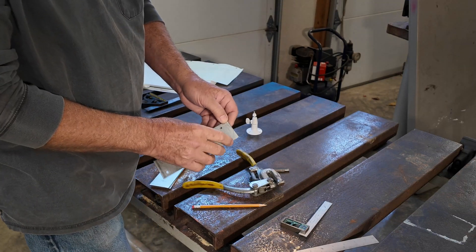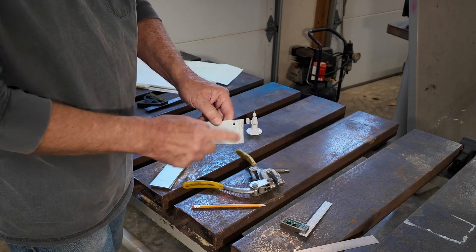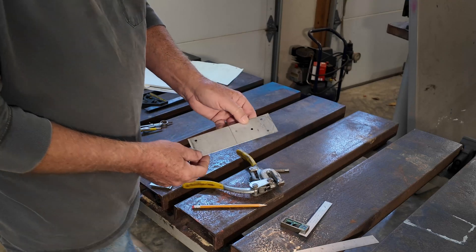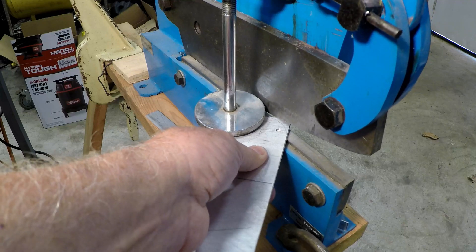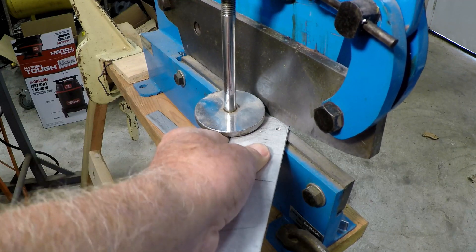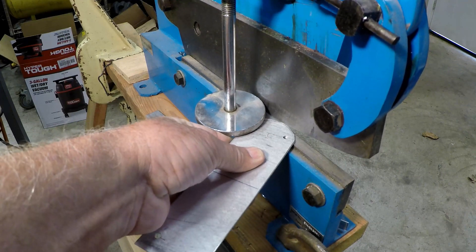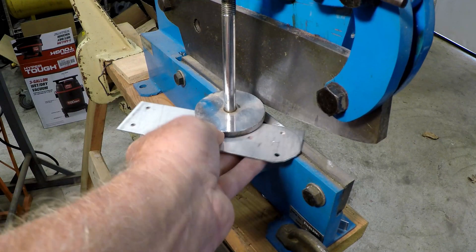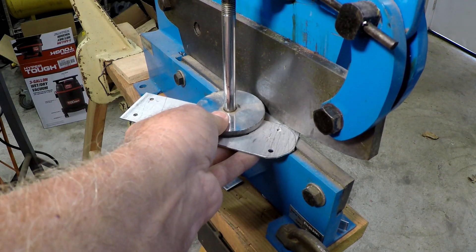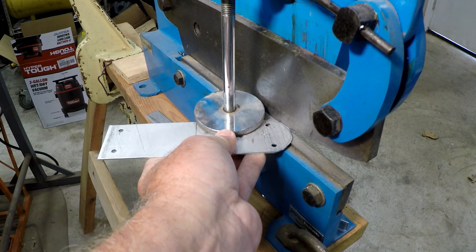I'm going to take it over to the shear and cut these edges, and then I'll take the sander and sand that radius. I'm going to cut this — make a couple cuts just to make it easier to sand it. I'm not going to take that much metal off on the sander.